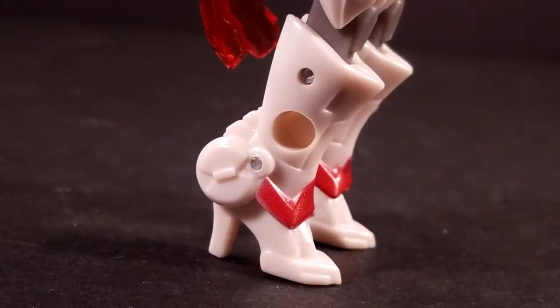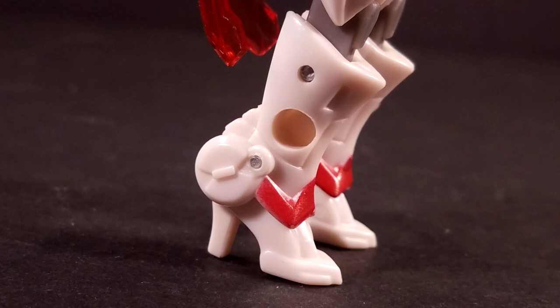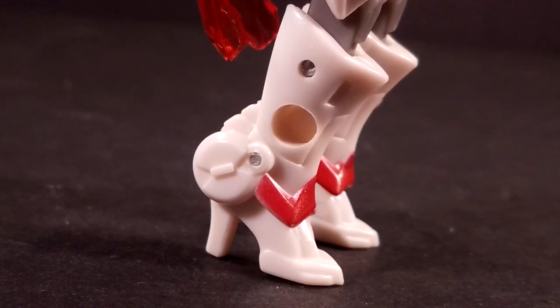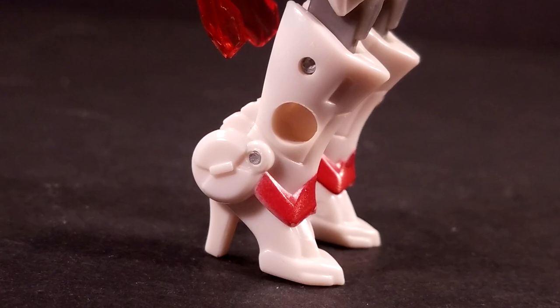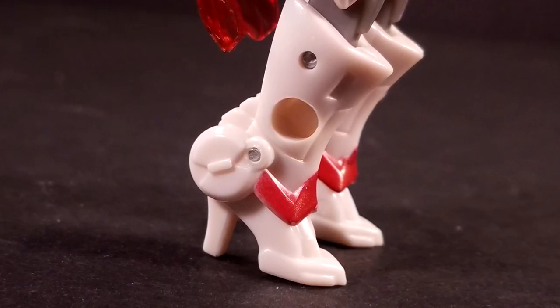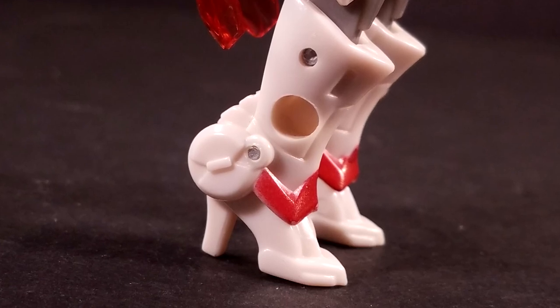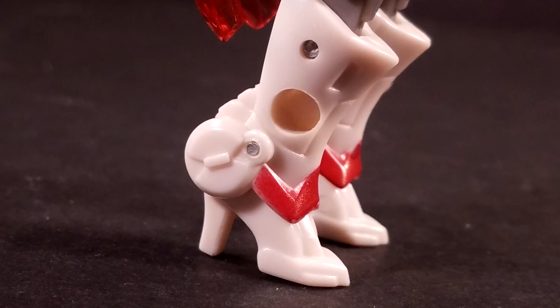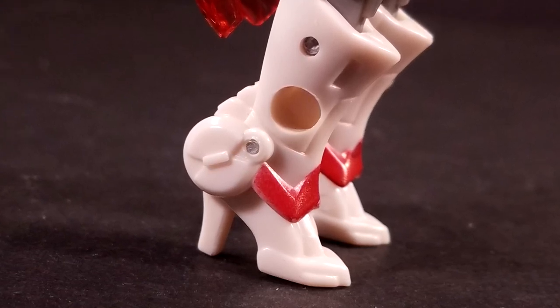And don't even get me started on the heels. High heels on a Transformers figure are never a good idea, especially on one as top-heavy as RC is. I get that the designers wanted to get across that RC's a girl and all, but was this really necessary? They ruined this figure's stability and it is therefore yet another detriment to articulation — it's nearly impossible to get her standing upright with her weapon in hand.